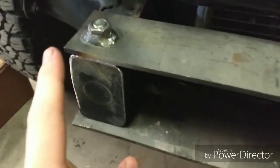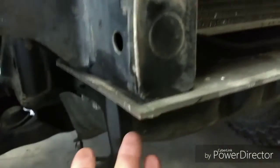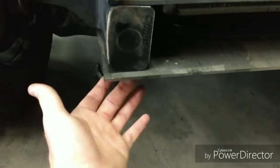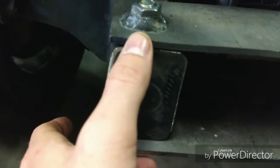I went to the hardware store. For these frame through-bolts they are half-inch by four-and-a-half inches long. I originally got four-inch bolts but they were just too short, so I had to go back for the four-and-a-half inch ones. The nuts are welded up — not the prettiest welds, but they'll hold.